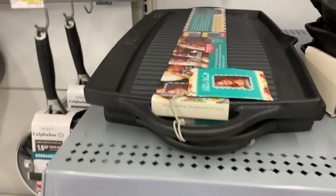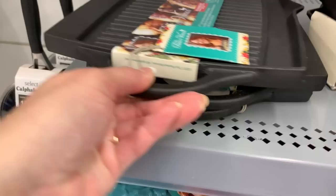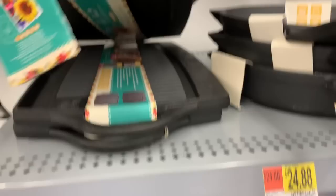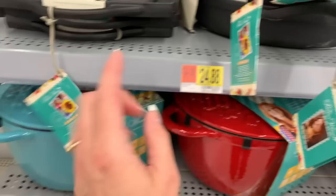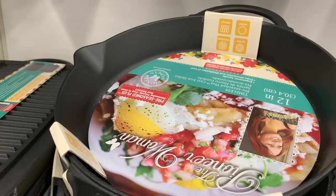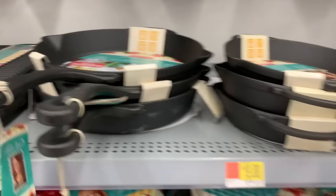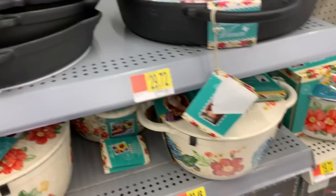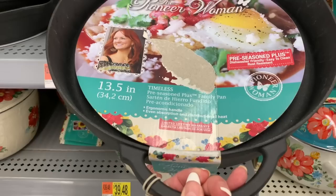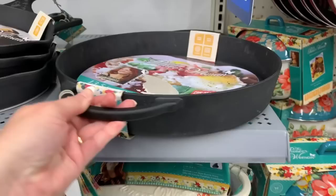Pioneer Woman also has some cast iron pieces in the collection. There's a griddle — smooth on one side and slotted on the other — though I'm not seeing a price on that one. The 12-inch cast iron pan is a big boy, super heavy — I can barely lift it. The smaller 10-inch is $19.88, very substantial with a little handle on the side. And then there's a pre-seasoned 13.5-inch option for $29.72 — it is really huge.